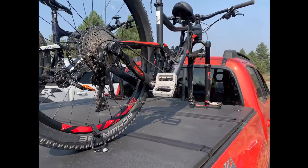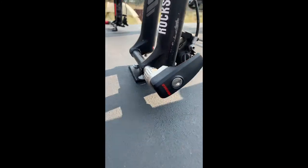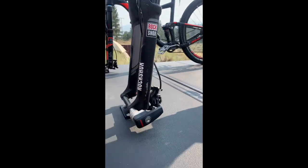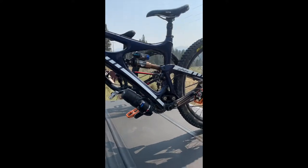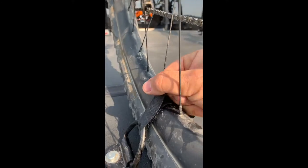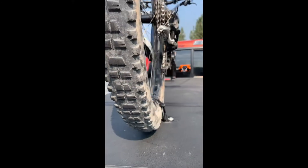Being able to open it — flipping it open — without any interference at all. I'll show you the clearance on that later on. At the end of the day it's permanently locked or attached to the tonneau cover. This is a 2016, or third generation, Tacoma short bed and this is the factory OEM tonneau cover.